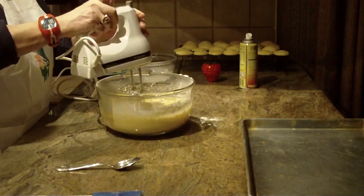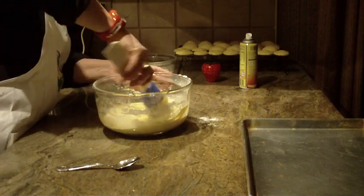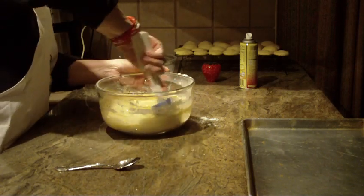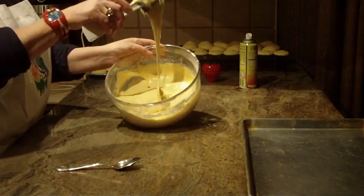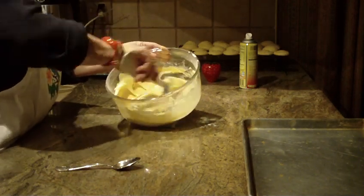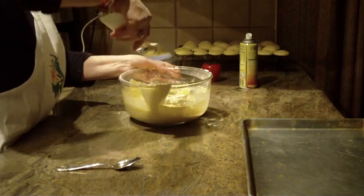Now once you do that, I'm going to show you what it looks like. I'll clean the sides of my bowl first with my spatula and get down to the bottom. This cookie dough is going to be very, very wet and sticky, so you're going to use a teaspoon to put it on your cookie tray.